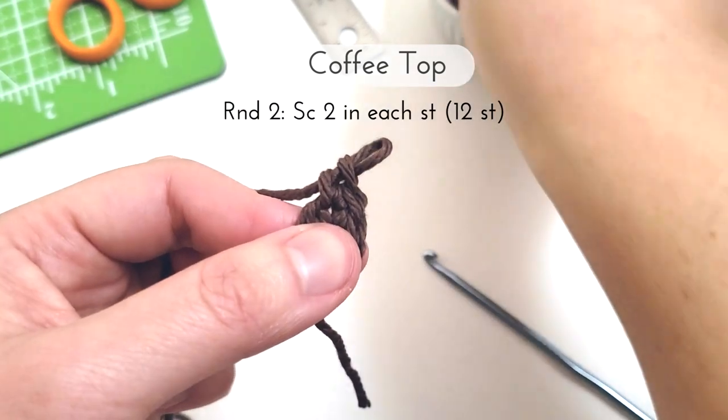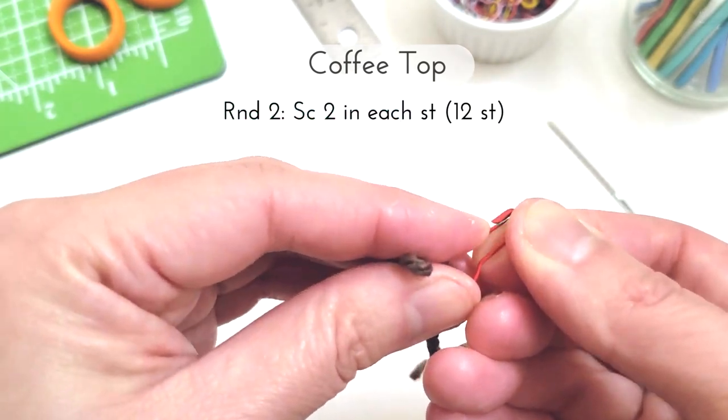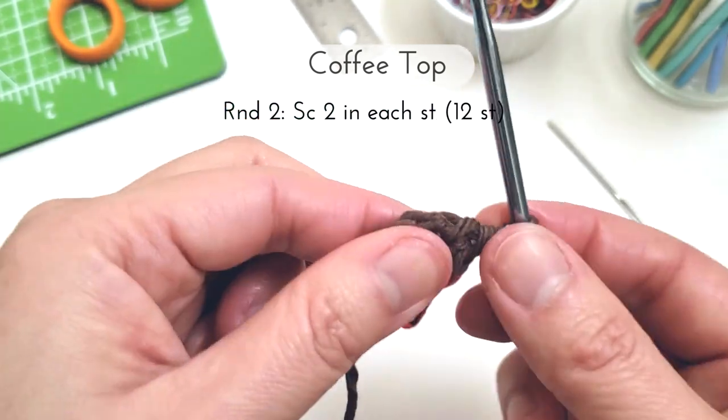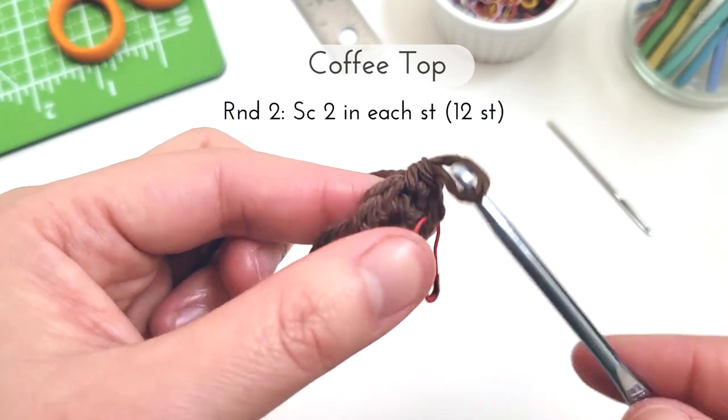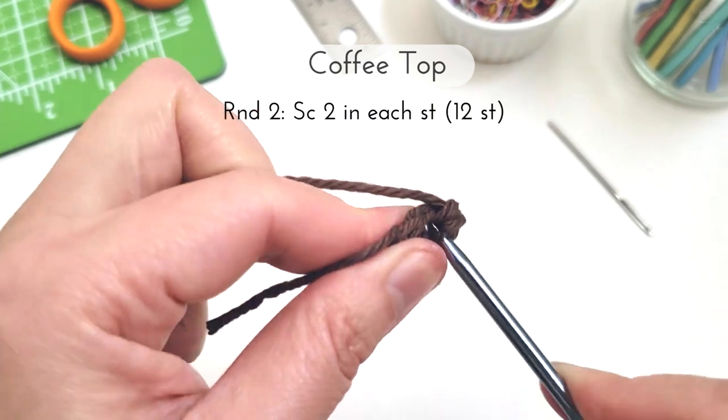After I made my first two stitches, I like to grab a safety pin or a stitch marker and just mark off that very first stitch that I made for the round so I know where the beginning is. And I'm just going to continue working two single crochets in each stitch.